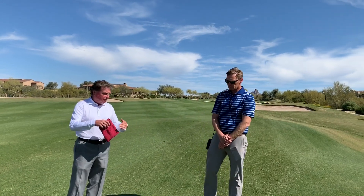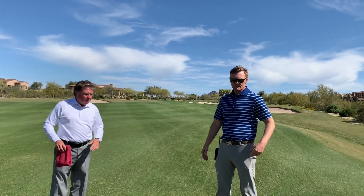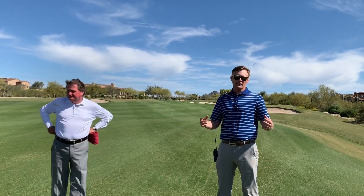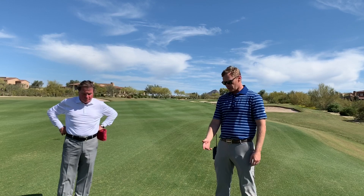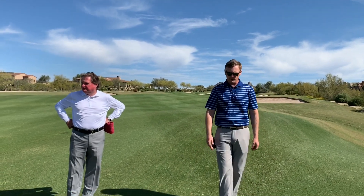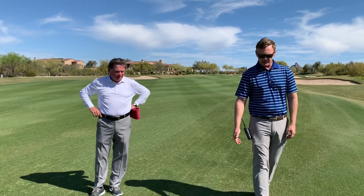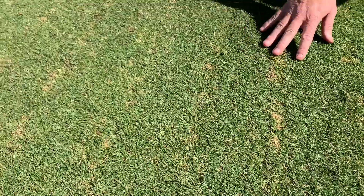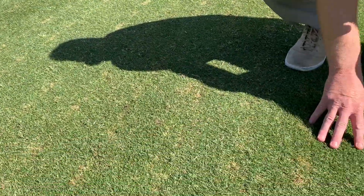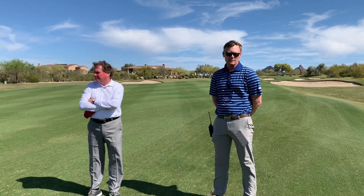Let's talk about this verticutting process. There's a big verticutting machine — it's a big fairway board where we have the ability to change out the reels into a cutting knife blade. We bring that out here in the fairways, in the overseeded areas, and run it down the fairway. If you look down here, you can see the slits in an area we just did. Basically, this opens up the canopy, thins out the ryegrass, and exposes the Bermuda grass underneath, which is our base turf here in the desert southwest.